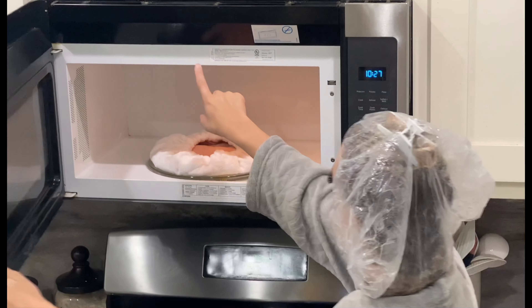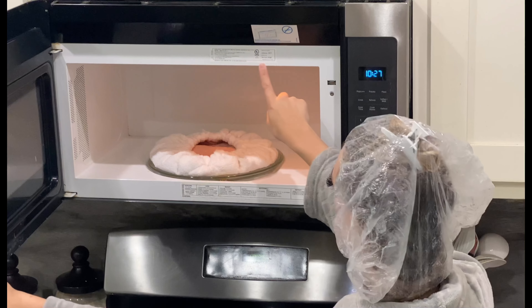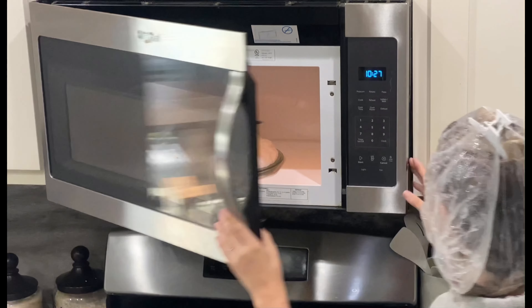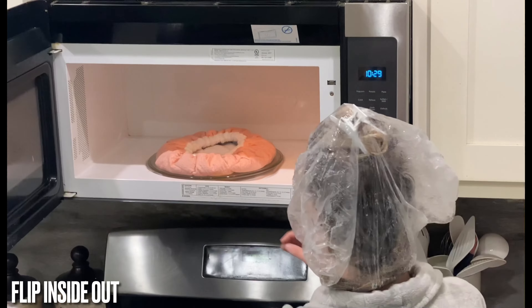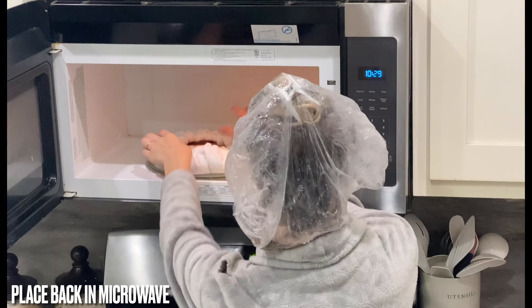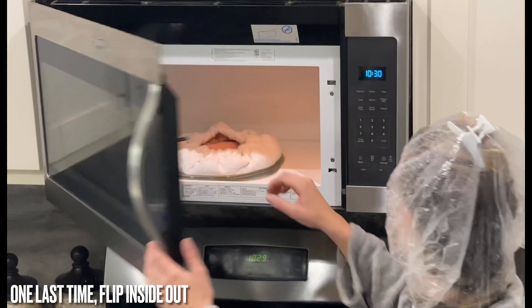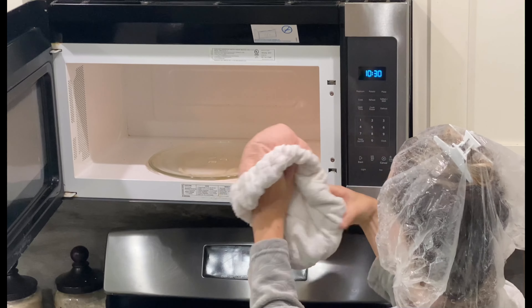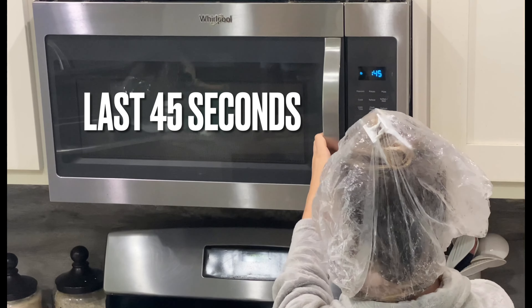Okay, let's get started. First, make sure that you have a 1000-watt microwave. Next, make sure the heat cap is laying flat in the center of the microwave with the elastic side facing up, and heat for 45 seconds. Take the heat cap out of the microwave, flip it inside out, and return it back to the microwave flat with the elastic side facing up, and heat for another 45 seconds. For the third and final time, take the cap out, flip it inside out, and return it back to the microwave for the last 45 seconds.